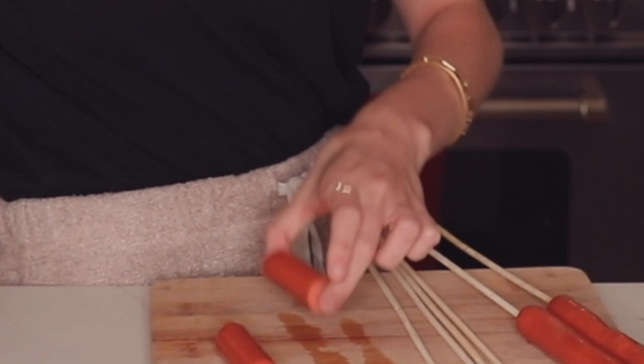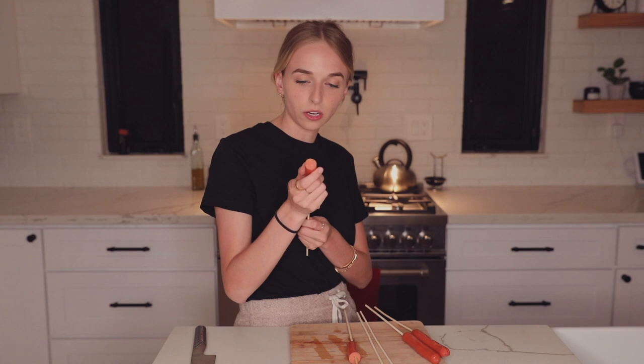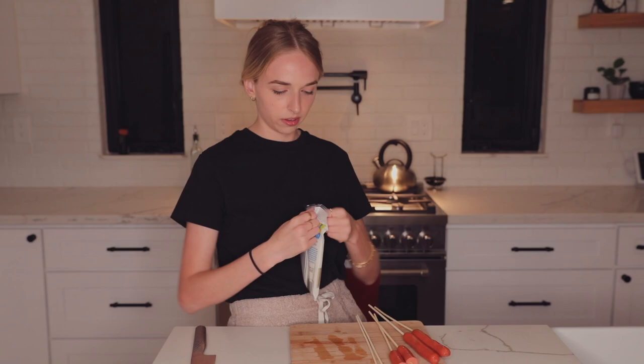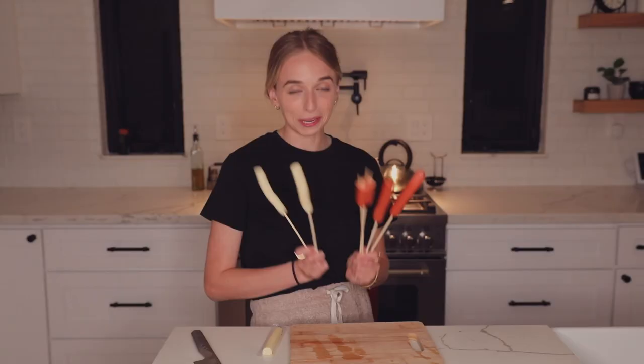I'm going to cut it right in half and skewer the half on, then put the other half on another one, because these are going to be half hot dog, half mozzarella — which is absolutely amazing. Now let's get the mozzarella sticks. For these two, on the top half we're going to put the mozzarella cheese right down the middle. These ones are my favorite, they are so good — you get the best of both worlds.